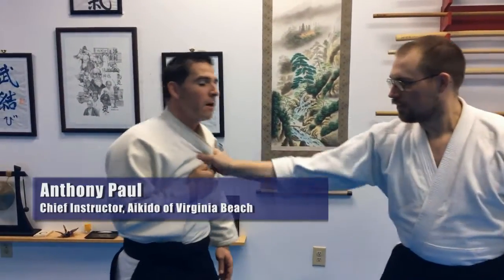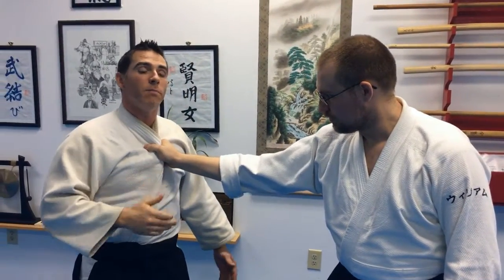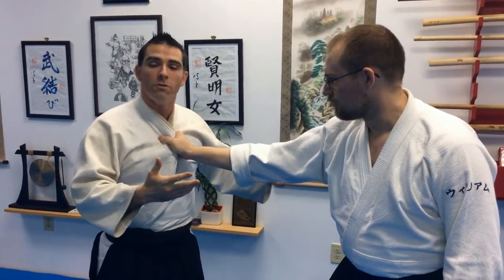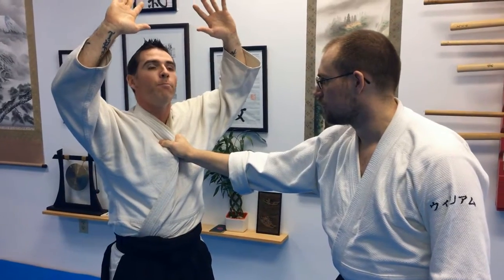The first one we're gonna talk about is grabbing the chest — Mune Dori. Most of the time when somebody grabs you here, depending on the situation, they might want you to comply. Don't put your hands up here; if you do, there's nothing you can really do because it's going to take a lot longer to get your hands down. Keep them in front of your center — your workspace right in front — so you can control the situation more.